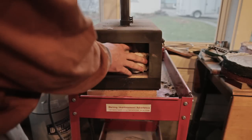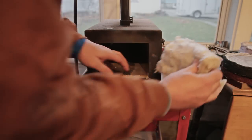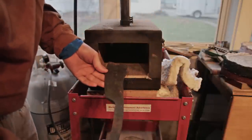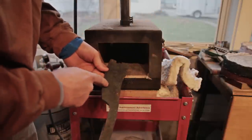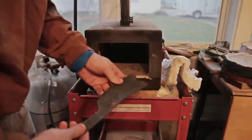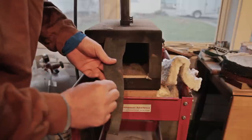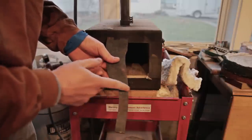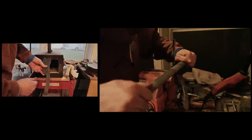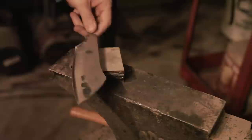We are annealed, and the next step is I have some finishing to do on this. I need it pretty flat so I'm going to surface grind it a little bit. Then I'm going to take this tang down to the diameter I want to use for the handle, and now for the maker's mark.